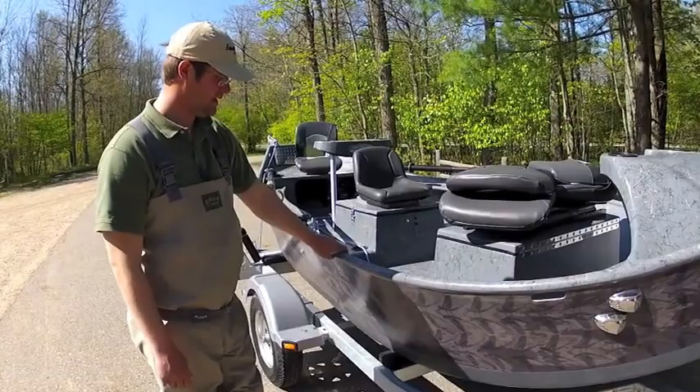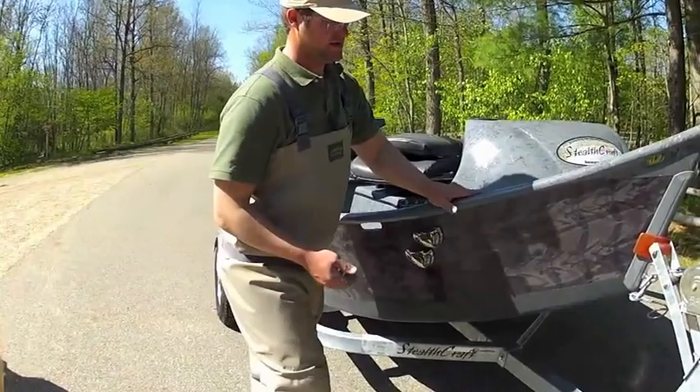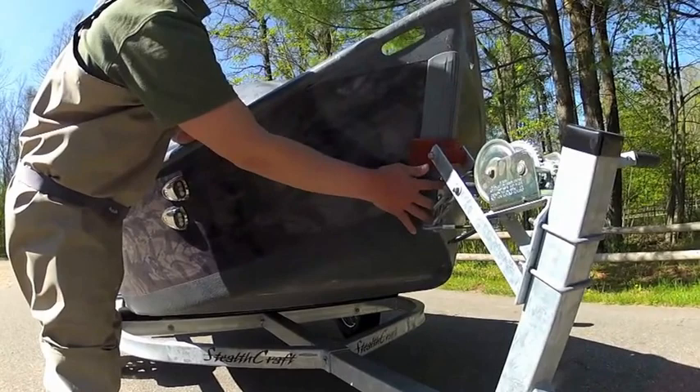This boat has a custom outside with some Bug Slinger Mayfly graphics. This particular bottom is our Kevlar-inhibited truck bed liner — super tough. We have our keel guard here.